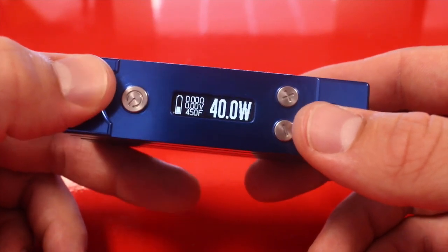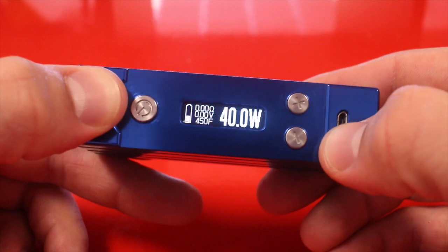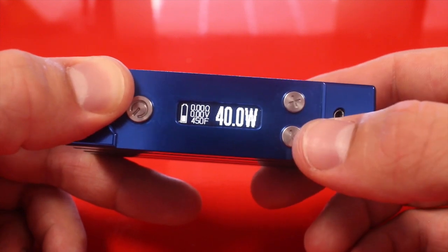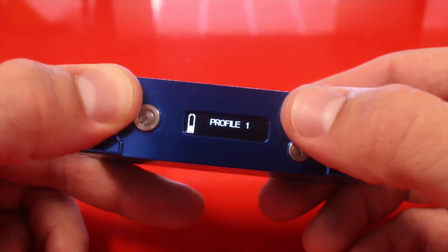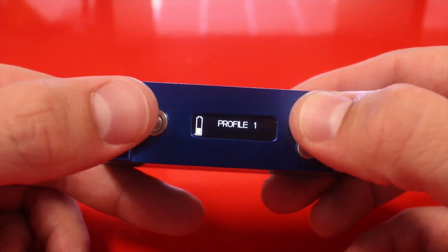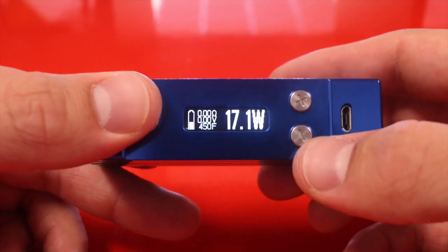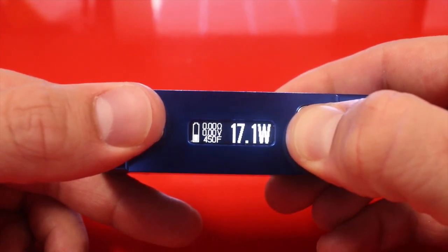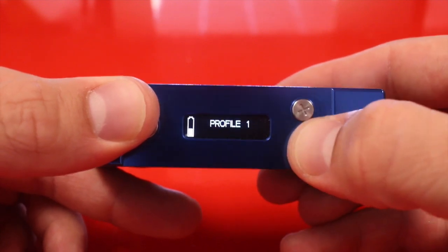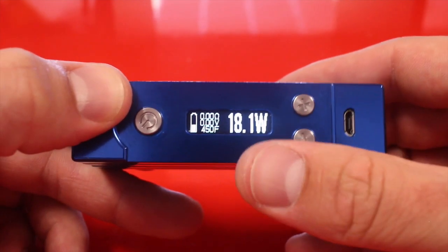This device can do much more. If you hold power up and power down, the power gets locked — you can still fire it and check atomizer, but if you press either power button twice, you're adjusting your profiles. You can have up to eight profiles, which are basically presets. Profile one is at 40 watts, 450 degrees; profile two was set to 17 watts, 450 degrees. Adjusting wattage and locking it saves it to that profile automatically.